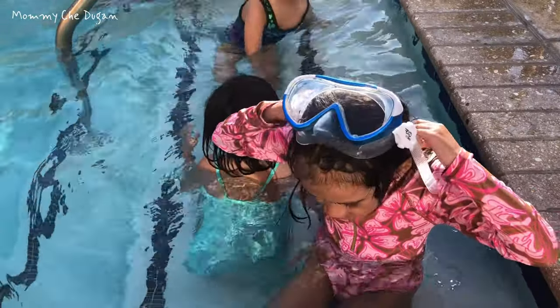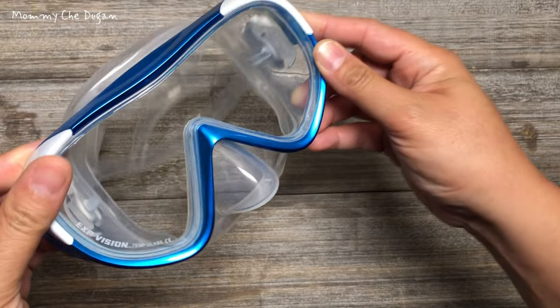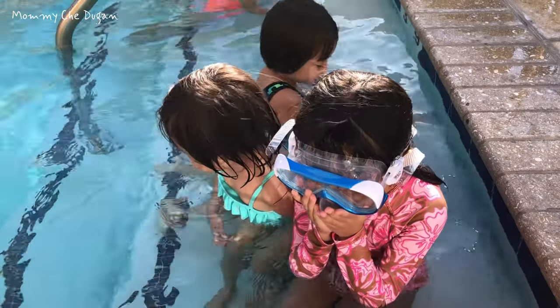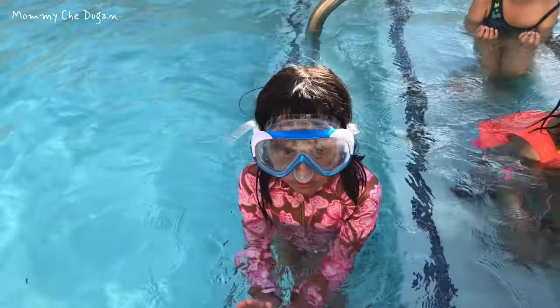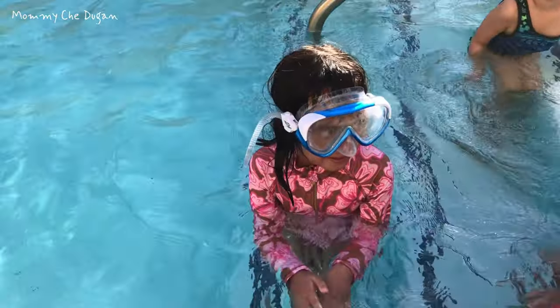This swimming mask is designed with soft and flexible silicone to provide a watertight seal for the face. The unique ergonomic nose pocket covers your nose well and makes the diving mask fit perfectly with different face shapes, so that the goggles won't slide with water. It also secures kids who are enjoying fun underwater, kids who have swimming lessons, and it is suitable for kids ages 4 to 12.